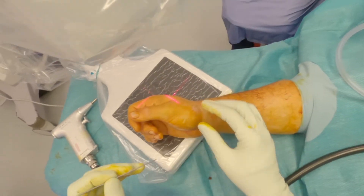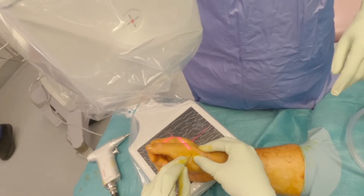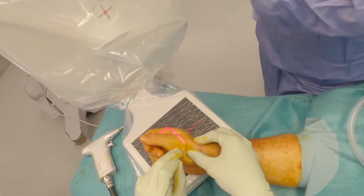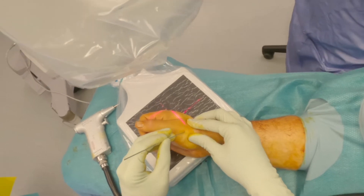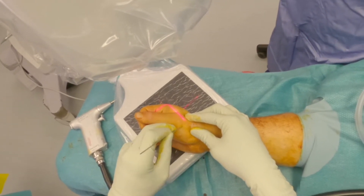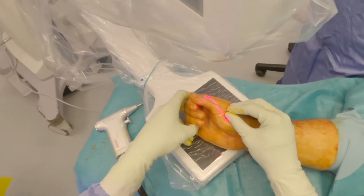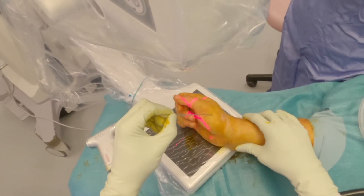A 1.6 mm K-wire is inserted through the skin at the glabrous border of the thumb metacarpal, just proximal to its midpoint. This entry point is selected so as to minimize injury to extensor tendons and sensory nerve branches, and to contact the bone near the base of the metacarpal where it flares outwards.